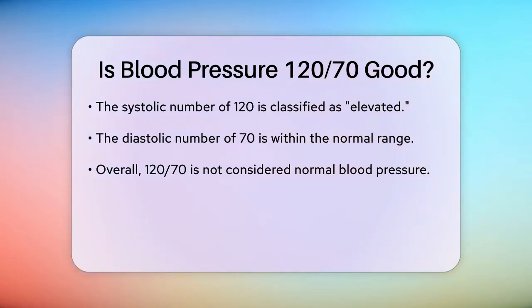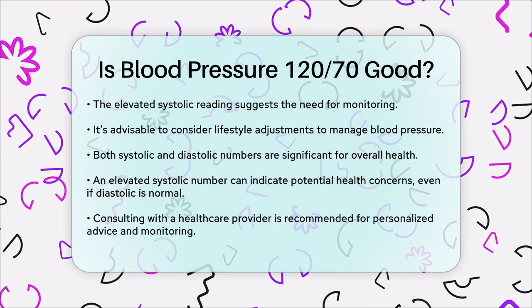So is 120/70 a good blood pressure? While the diastolic number is perfectly fine, the systolic number is slightly elevated. This means you don't have normal blood pressure according to the current guidelines, but you're not in the hypertension range either. It's a sign that you might need to keep an eye on your blood pressure and possibly make some lifestyle adjustments to bring it down.